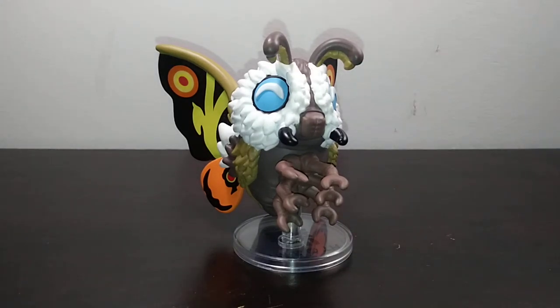Does this figure live up to the expectations, or will this figure basically fall out like a mosquito on a flyswatter? That was the best I could come up with on the spot. Let's take a look.